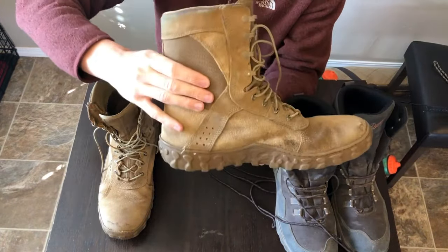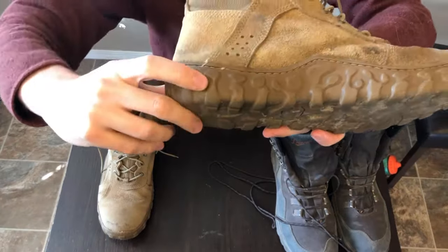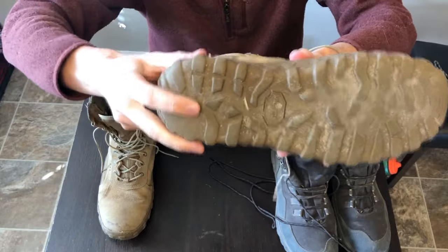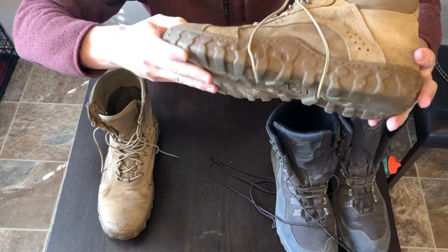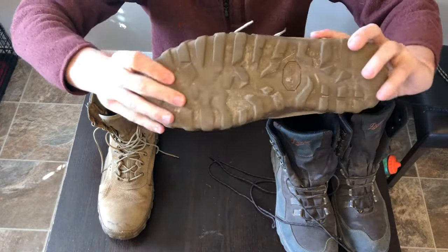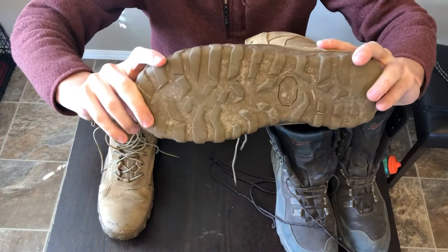They give you really good ankle support. A big feature I love is the stitching along the sole, which really helps secure the sole to the boot so you don't get any separation. I've had these boots for about three years and had no separation at all. They last and they're super durable — you'll wear out the bottom, like I did, well before the structural integrity of the boot goes down.